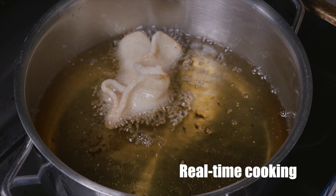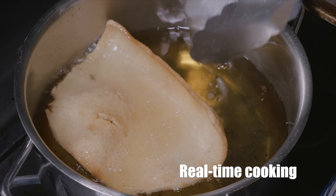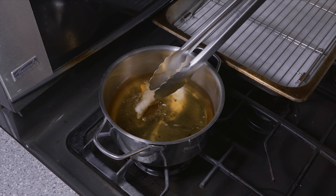Heat up two inches of oil in a small pot. Make sure you have a cooling rack over a tray to catch all that grease. The first cracker always takes a bit to get going. Be careful because you might burn it if the oil is too hot. But if it's too cold, it'll just get greasy. So here it goes bubbling up nice.